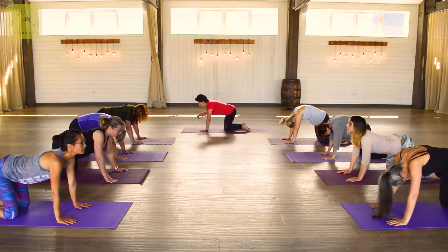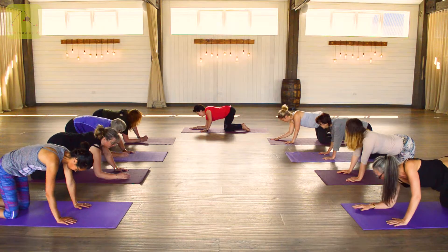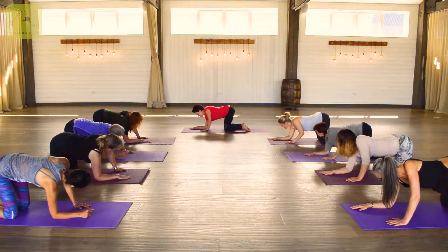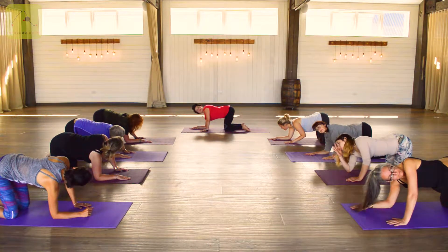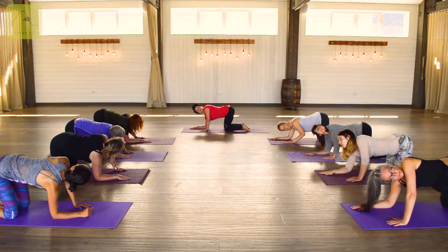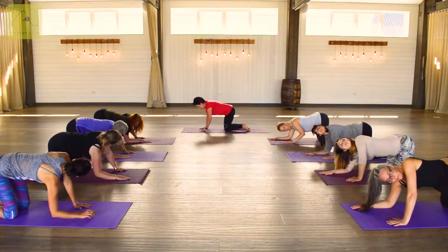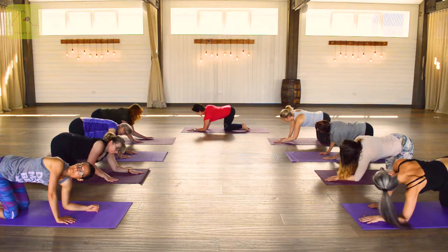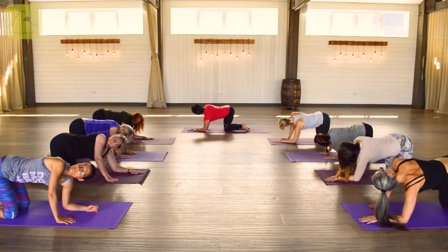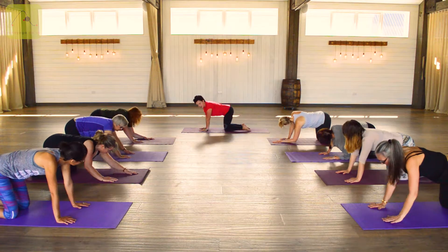Drop any elbow — doesn't matter which one. We're now in an asymmetrical cat. Gently look up to the raised side, whichever side that happens to be. Inhaling, come back up, then drop the other elbow. It feels a little artificial, but we just allow the head to rotate. Well done — let's come back up into cat pose.